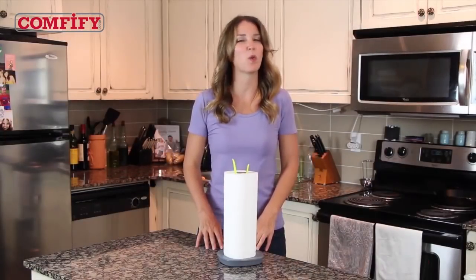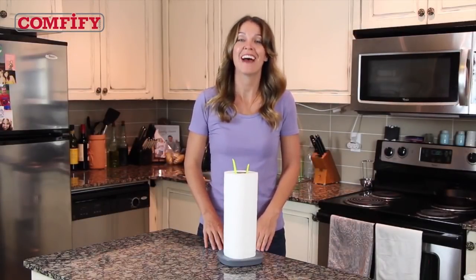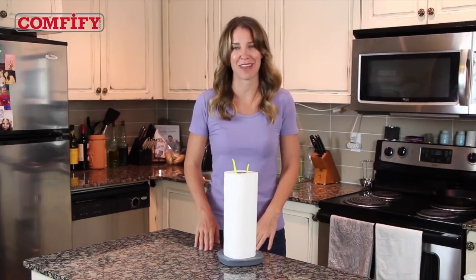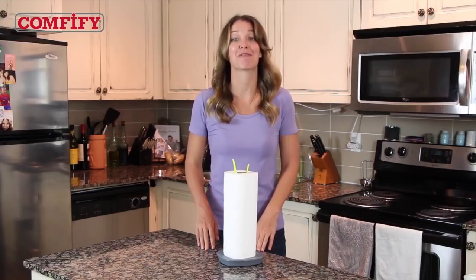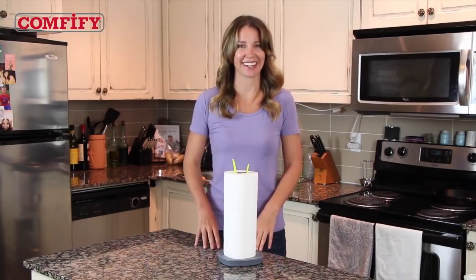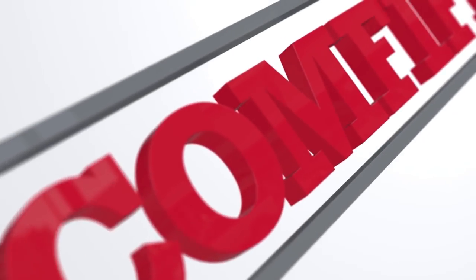The lovely Sprout also makes a wonderful housewarming or wedding gift that will put a smile on anyone's face — even if they're cleaning up a mess. Get one from Comfyfy for yourself or a friend today by clicking the link.